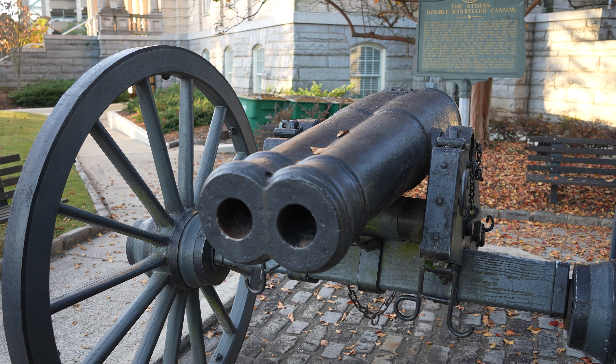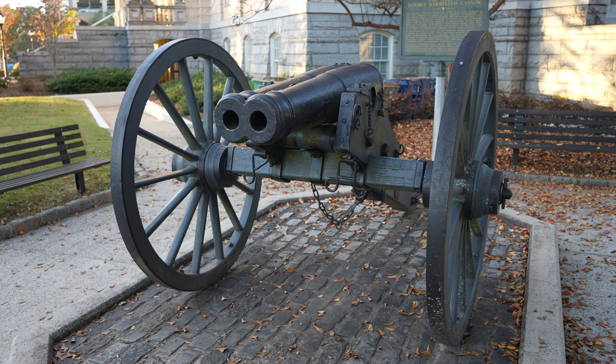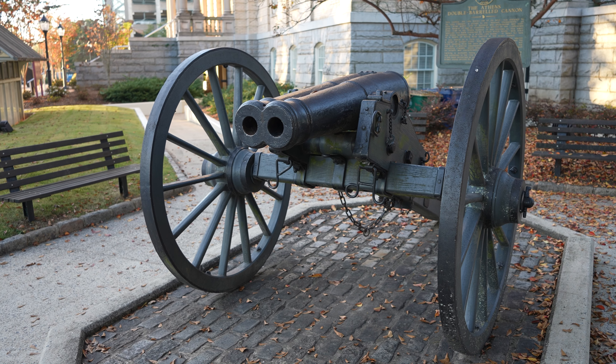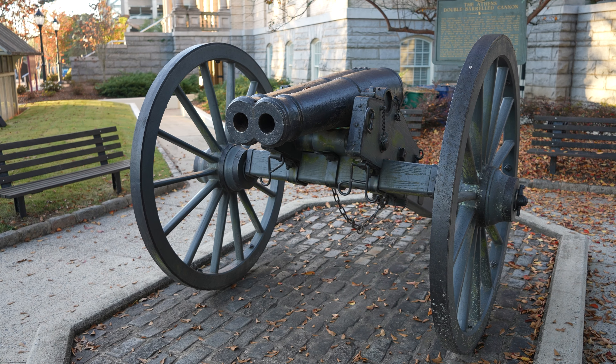I always make a point to tell people about this because I just think it's a really unique thing. The cannon was designed in the Civil War era, and the issue was that they were never able to get both cannons to fire at the same time. There was a ball in each cannon attached by a chain, and the idea was to mow down the enemy like a wheat field.